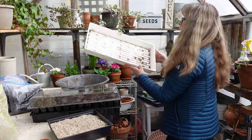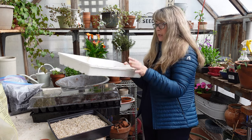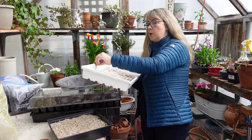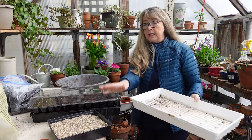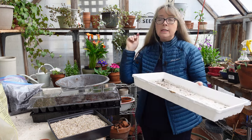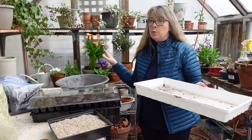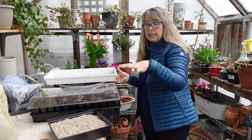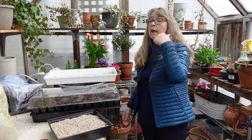I'll set this in a tray. These trays from Bootstrap Farmer are perfect. I'll take this in, scrub it up, make sure it's sanitized, and put this in the light rack. I have more trays which I could sow more, but I don't want to get too much at once because you really have to use micro greens in a few days. So in seven days I will start another one.